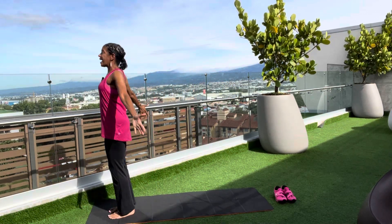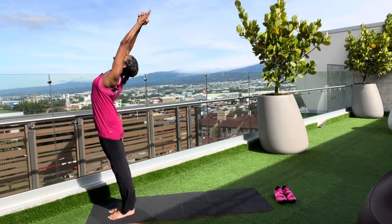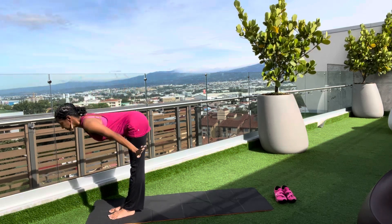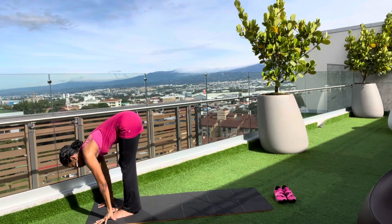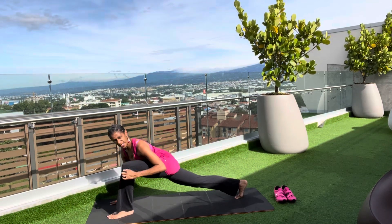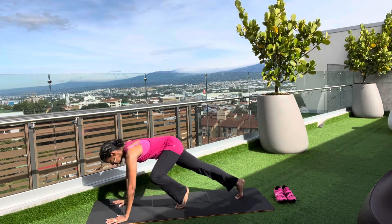We're gonna sweep the arms out and up and back bend — getting a nice stretch here. Exhale as you swan dive down. Fingertips are on the floor. Take the right foot back for lunge.